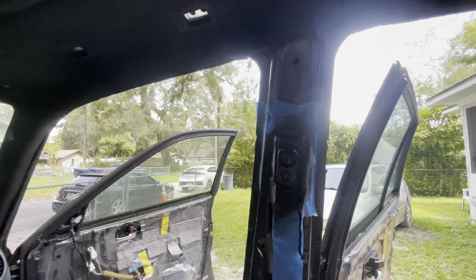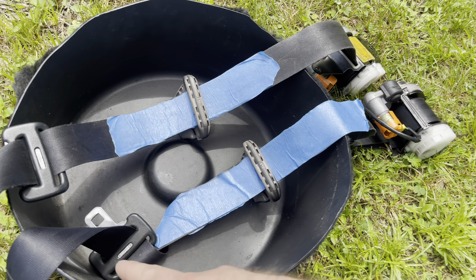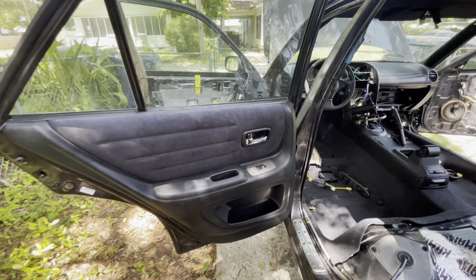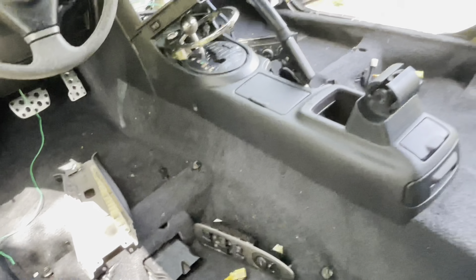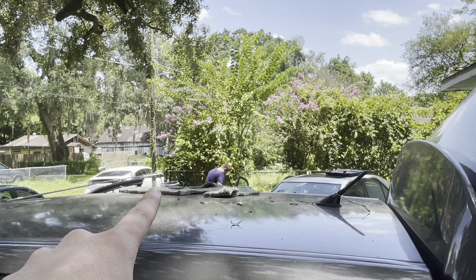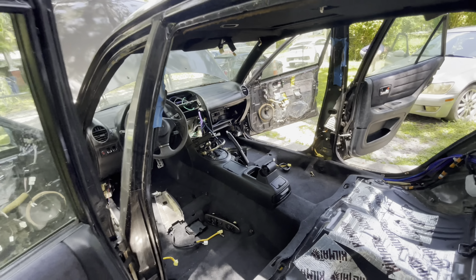The heat gun's heating up. As I was gonna be putting the headliner in, I noticed we had to put the seatbelt on in the rear. We kind of got that side all right — we got the headliner in.